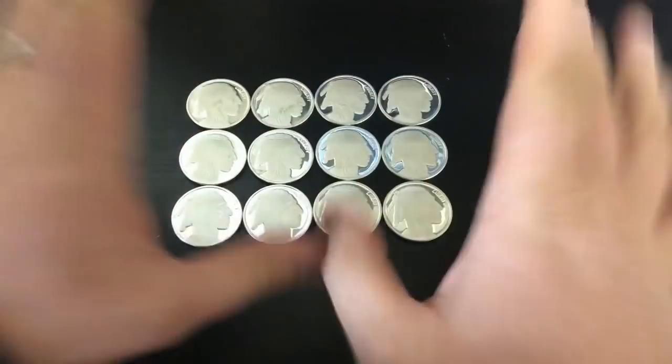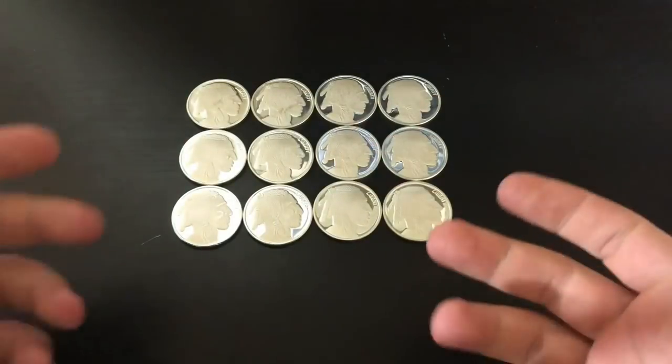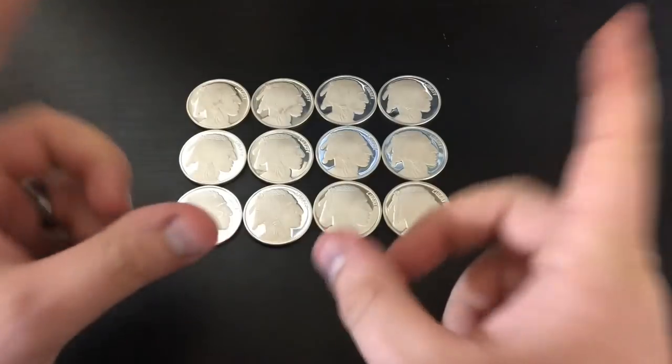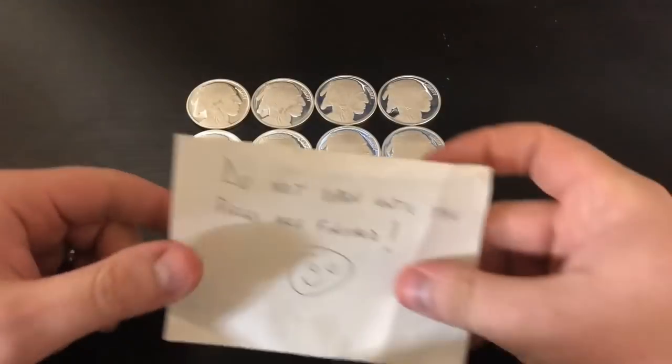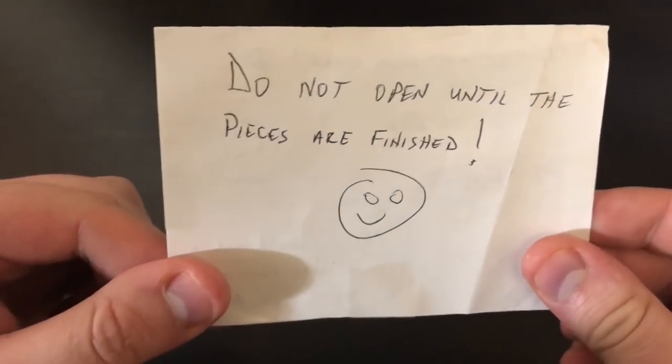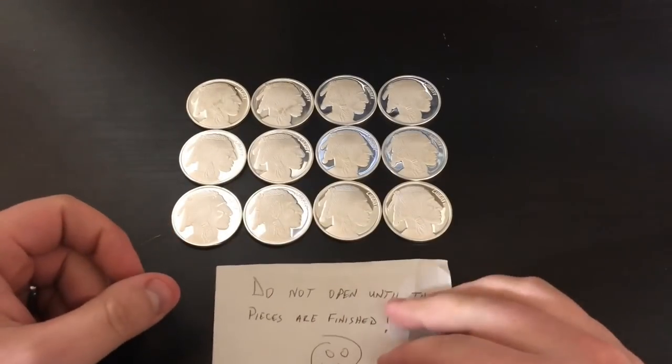Thank you so much for watching another one of my videos, I sincerely appreciate it. I got some silver in from Steve Rice, an awesome member of the silver community, and he also did send me a note, but it says "Do not open until the pieces are finished." So I've got literally no idea what it says in there. I can almost quite maybe possibly read it, but I'm going to keep it totally sealed until I make him his pours.